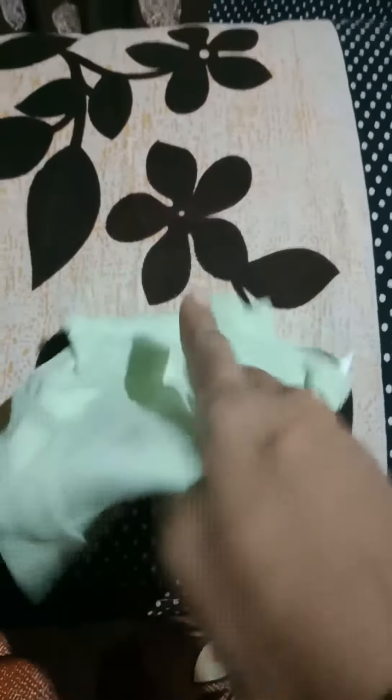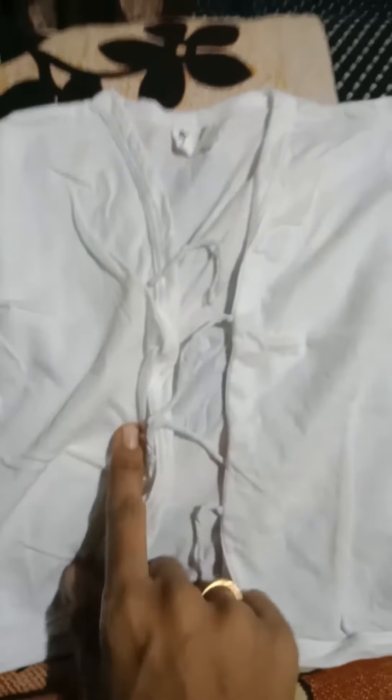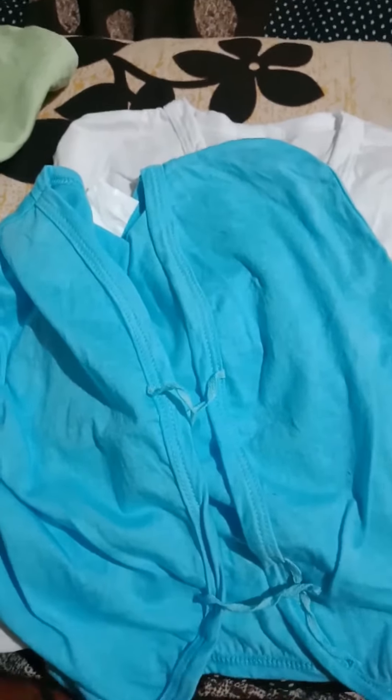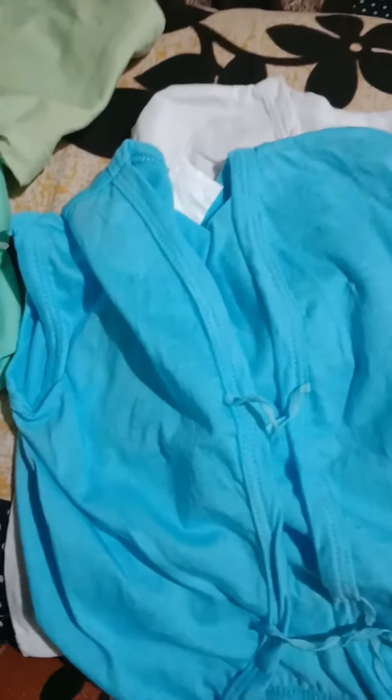Here is the newborn baby dress — it will be for 0 to 3 months. For the full color, I will add two white pieces. I will add some extra dresses in different colors. I will add blue, and this is pink, this is white, this is green.